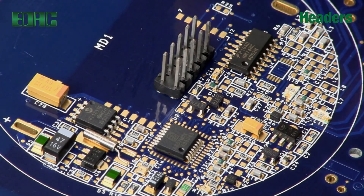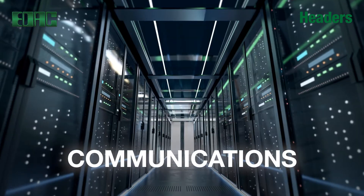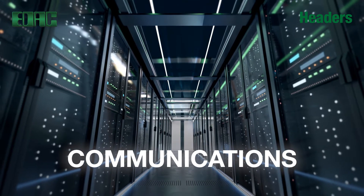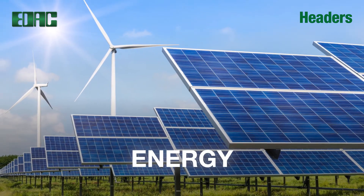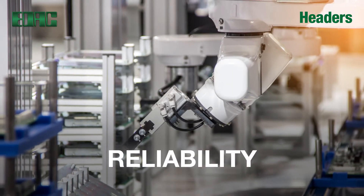EDAC headers: the most economical and highly reliable board-to-board connections. EDAC connectors for ultra high-speed communications, modern energy applications, exceeding productivity, and excelling in reliability.